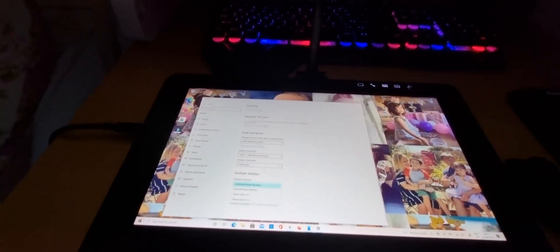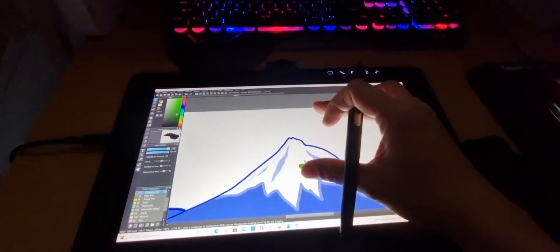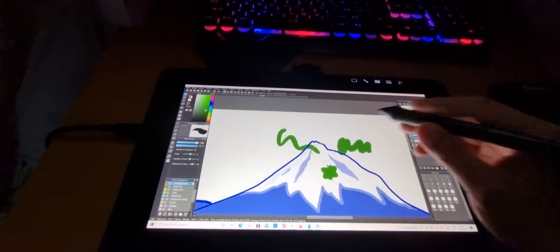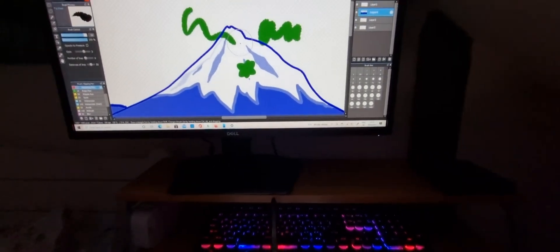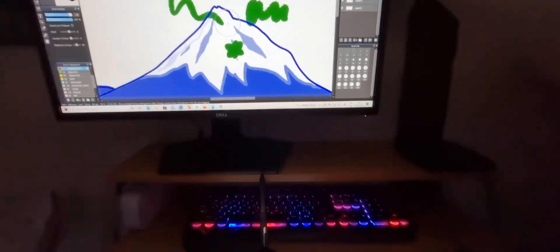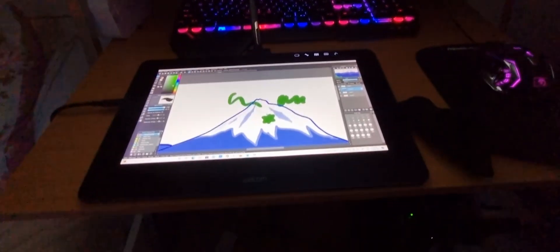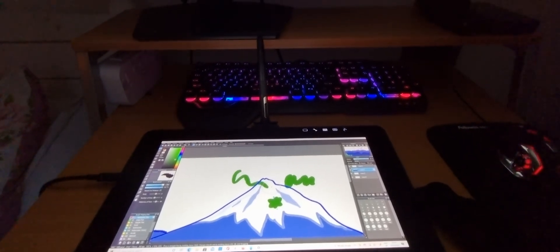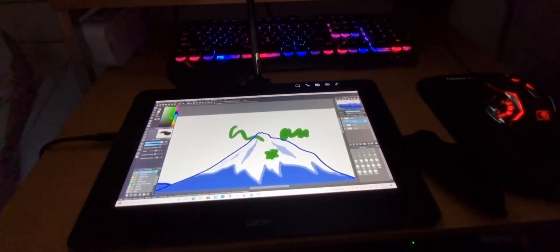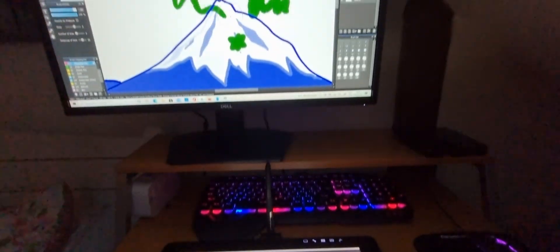When I open Medibang now, I can paint on it using the display on my Cintiq. I'm really excited about this because I've been working on it for months trying to figure out how to make it work, and this is finally the one that worked. Hopefully this video will be helpful for you if you're having trouble with your Wacom Cintiq Pro or any other Wacom device. Unfortunately you're gonna have to purchase something else, but good luck and I hope it works for you. Bye!